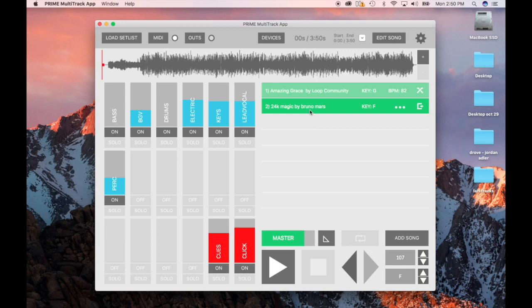After you've already loaded a song up, these are basically your volume knobs. I have volume for bass, volume for backup vocals and drums, electric guitar and lead vocals, and percussion. You have your click and your cue down here.